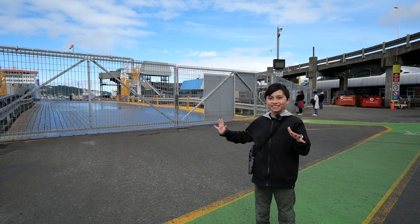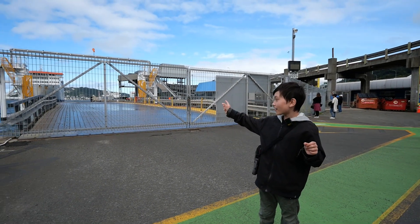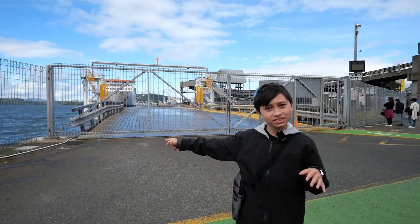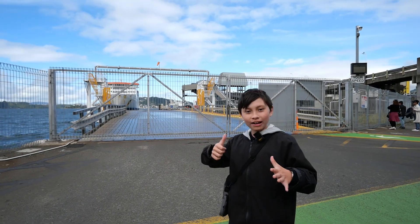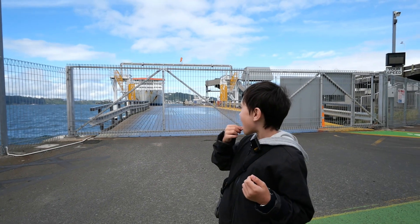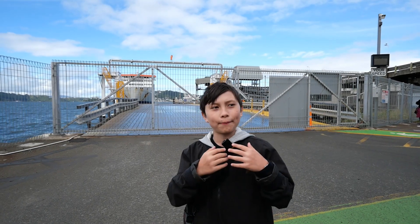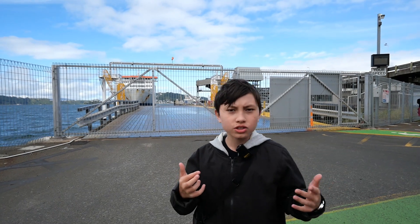Hello people — this is a ramp where people drive their cars onto to go on the cruise ship. This ship is going to go to Picton, which is at the top of the South Island. I've never been on a cruise ship before. I get sea sick sometimes, so let's see what happens. I've got a bunch of snacks. It's going to be about a three-hour sea expedition.